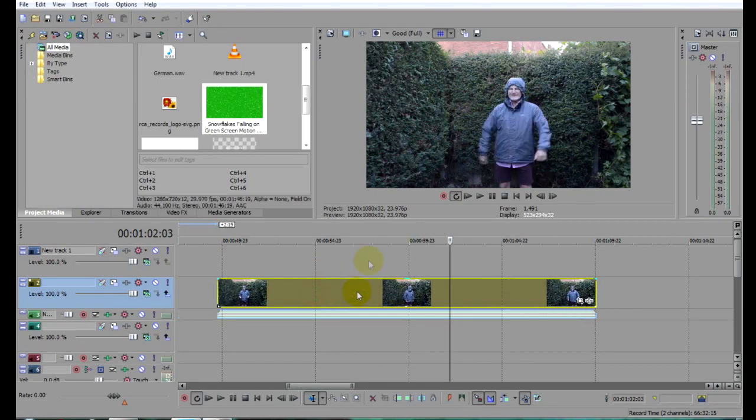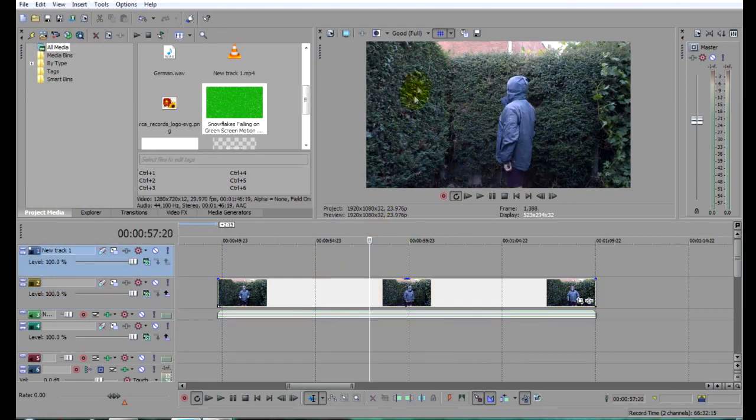Here's the original video that I shot opened up in Sony Vegas Pro. The technique is basically very simple. We're going to use chroma key to key out some of the greens and allow a white screen that we will place below to show through.